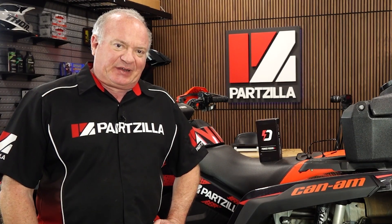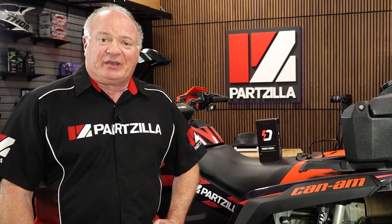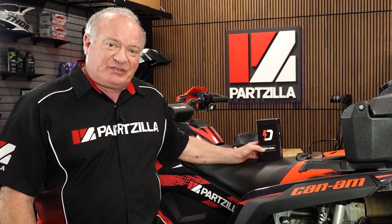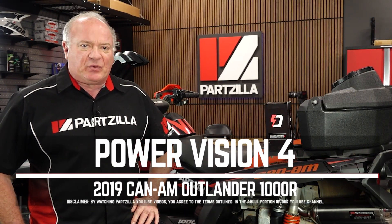Hello, John Talley here with Partzilla.com. Today we're going to be finishing up a project on our 2019 Can-Am Outlander 1000R. Now if you've been following this build, we've done some pretty extensive modifications to it. Today we need to address its air fuel ratio. To do that, we're going to install a device from Dynojet called the Power Vision 4.